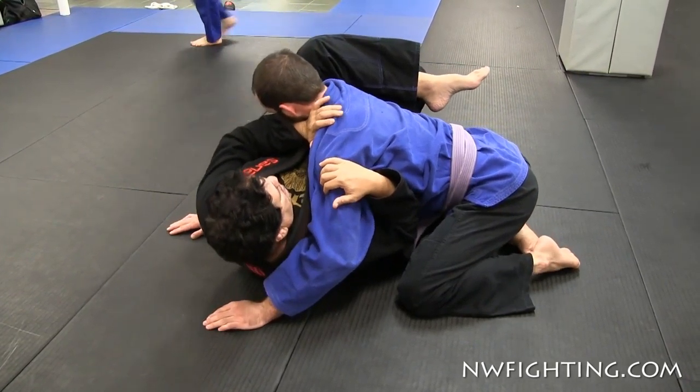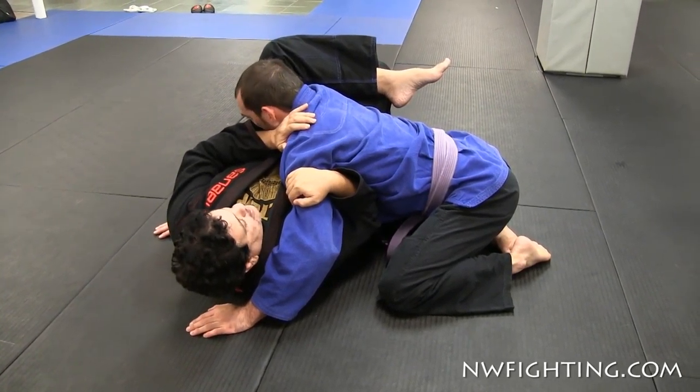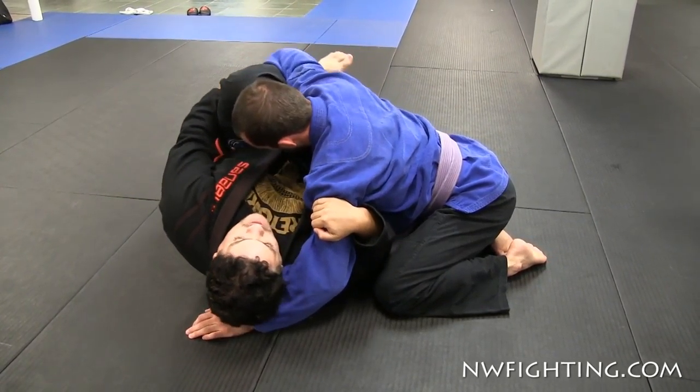Over here, I'm gonna hold the arm right here, the elbow inside here. By moving the hip, I want to create this hand to come over here and push his arm.